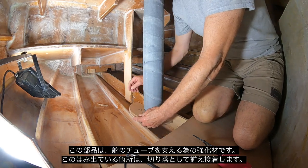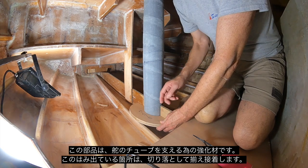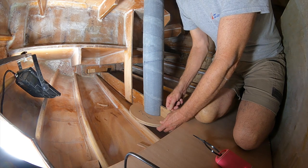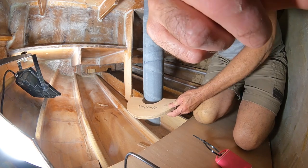Now I've got to fit these doublers in here, trim them down around these stringers and get them ready to be glued in.